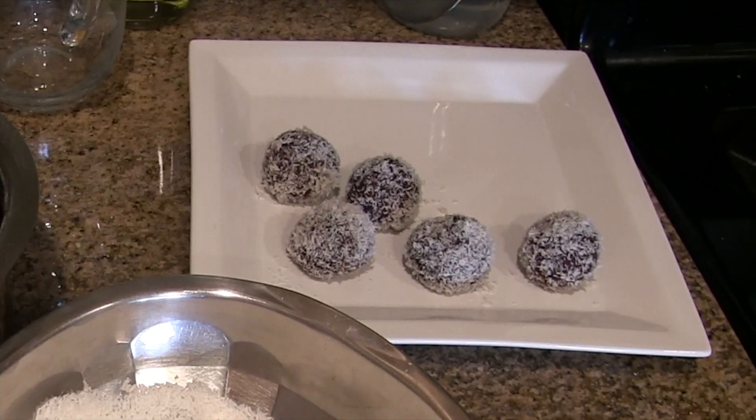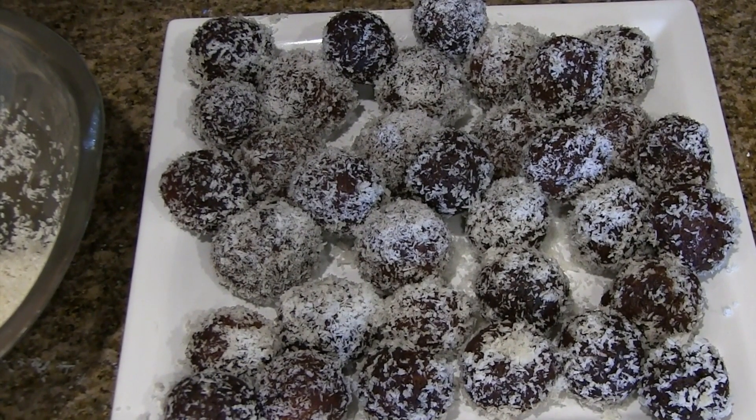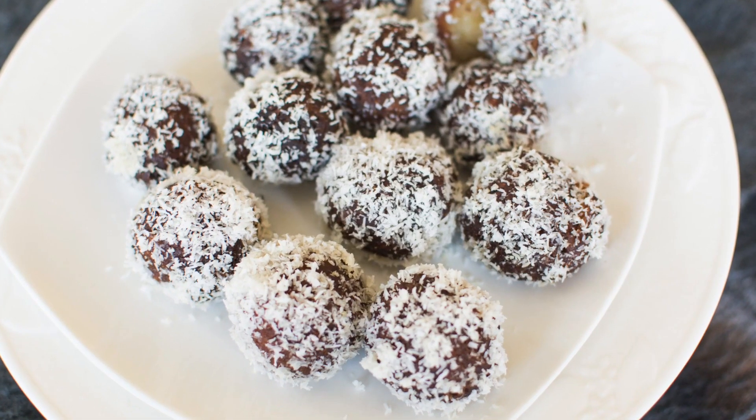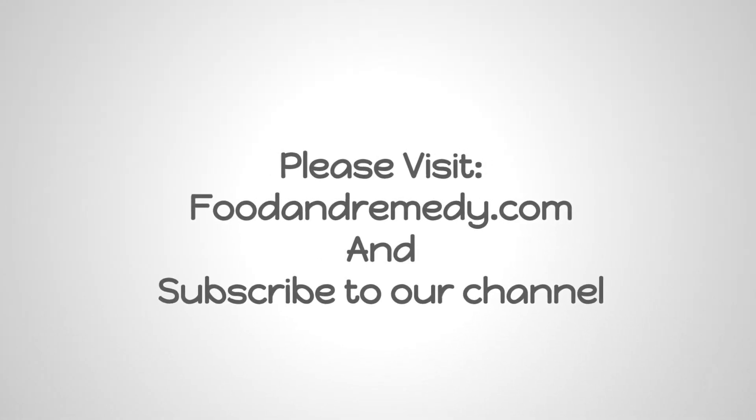Repeat the same procedure with the remaining jamuns as well. For the best taste, refrigerate for an hour or two. With the given measurements you can make around 35 to 40 dry jamuns. I hope you enjoy making this. For more recipes, please visit our website foodandremedy.com and subscribe to our channel. Thank you.